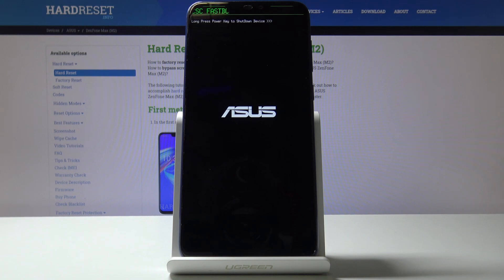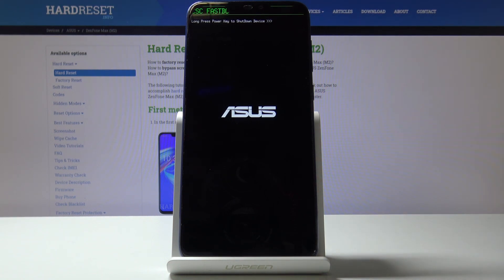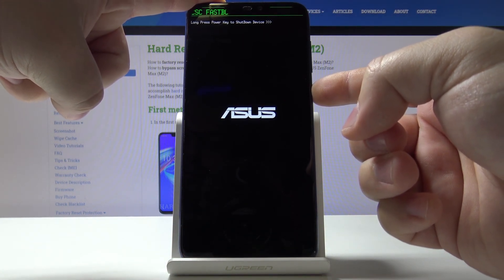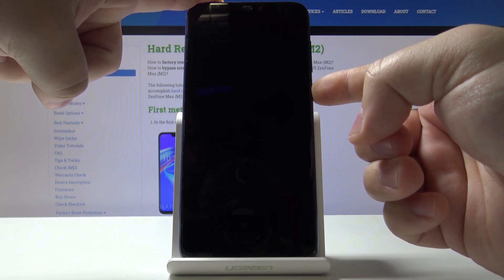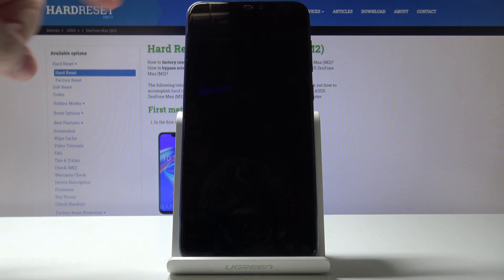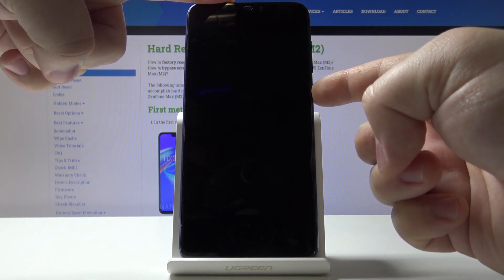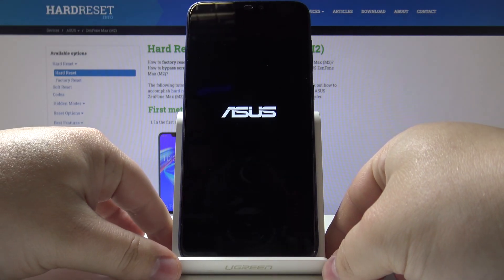To exit this mode, we just need to press and hold the power button until the device turns off. As you can see, our phone turned off, and now we can turn it back on by just pressing and holding the power button again. Like that.